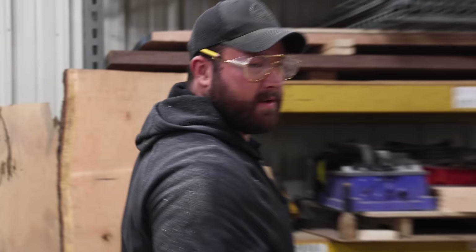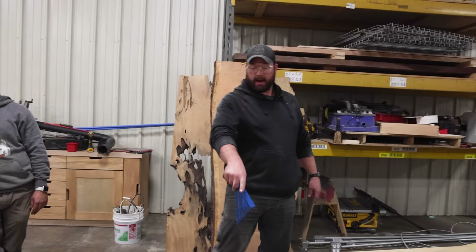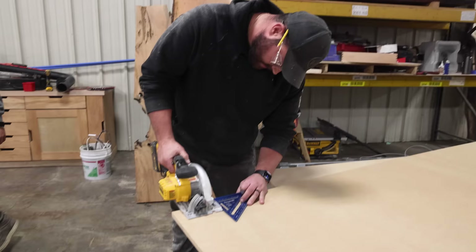We've got our tops here — our MDF, that's medium density fiberboard for those who were curious. I've got to cut out some notches for the bottom, and then we should be able to tilt this sucker sideways and get it in there. If not, I'll have to cut it in half and then re-stick it back in there.